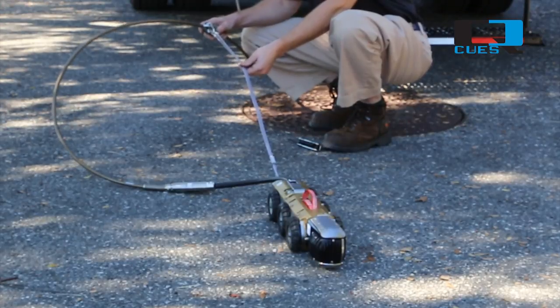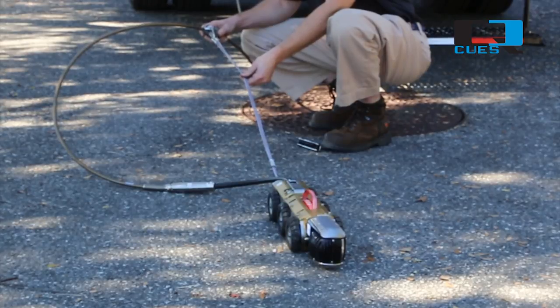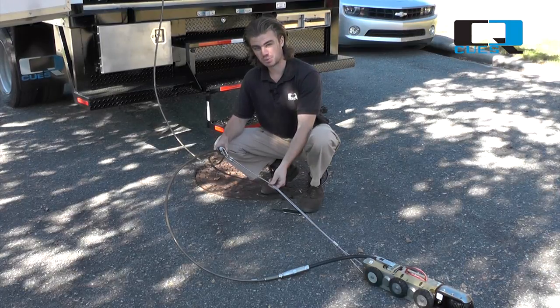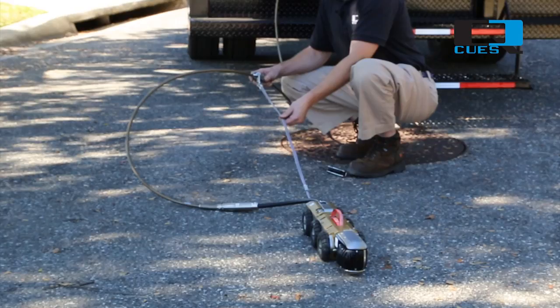The purpose of a strain relief is to relieve the tension on your electrical connections while lowering and retrieving your transporter. Because we pull our transporter back with the reel during the retrieval process, we want to make sure there's no stress on our electrical connections.